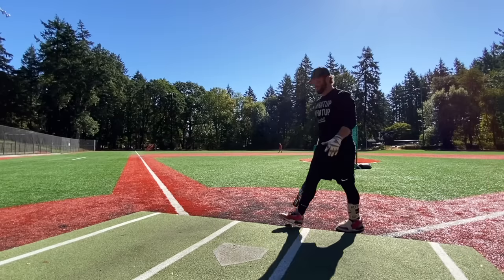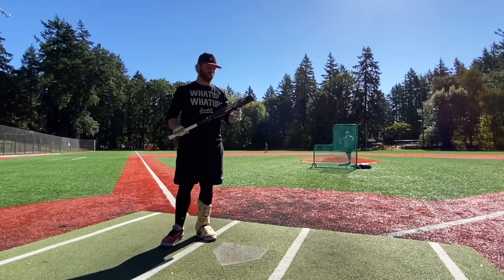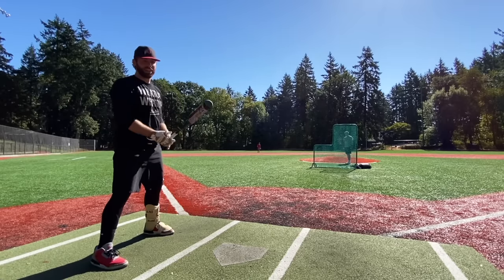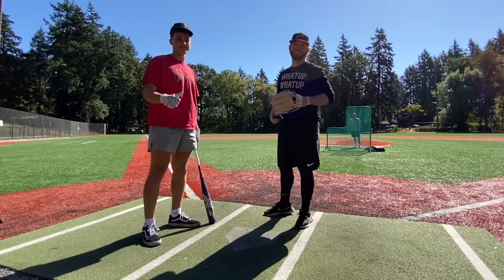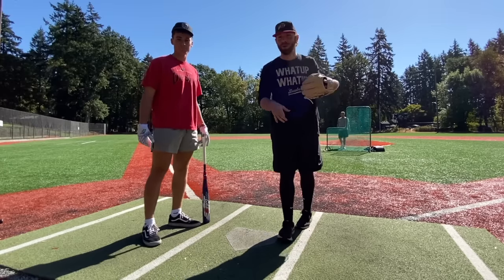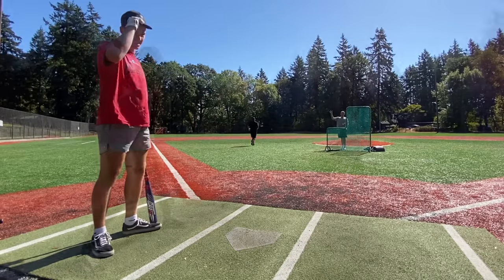We put a good 100-150 swings on this bat to get it nice and broken in — it could definitely use more, but we're letting you guys know what this bat's going to perform like in the first couple weeks you get it. Cam moves to Seattle, Washington for his first day of college tonight, so guys wish him luck — he's going to be a Washington Husky repping in the Pac-12.